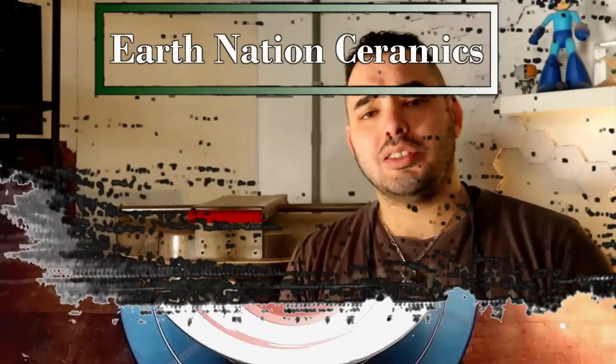Hello, dirty potters! How are you today? Today we're going to be talking about some tools in the pottery realm that you're either going to experience or need, especially as a beginner potter.